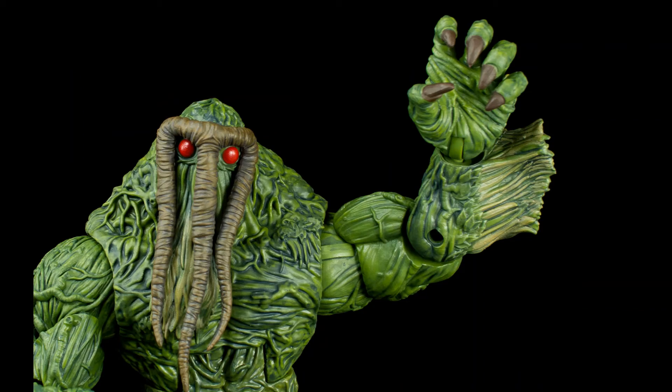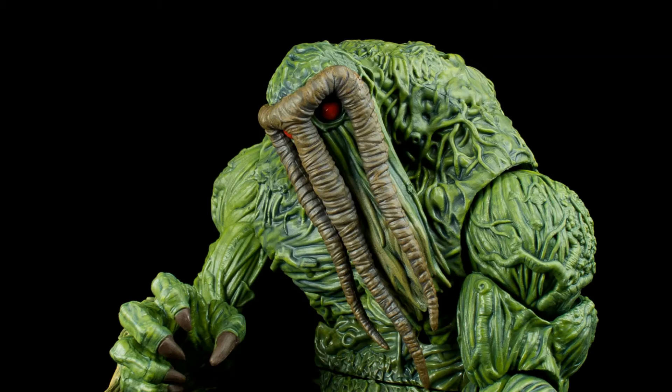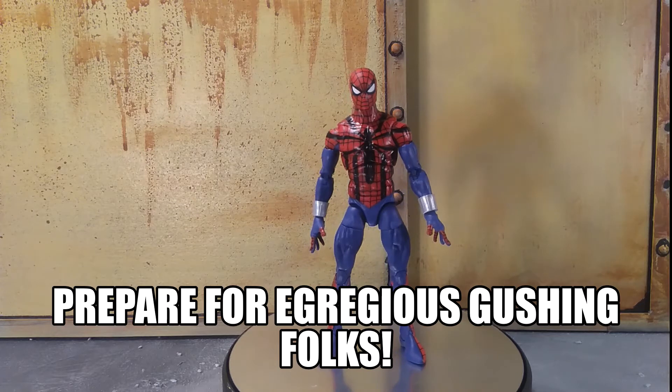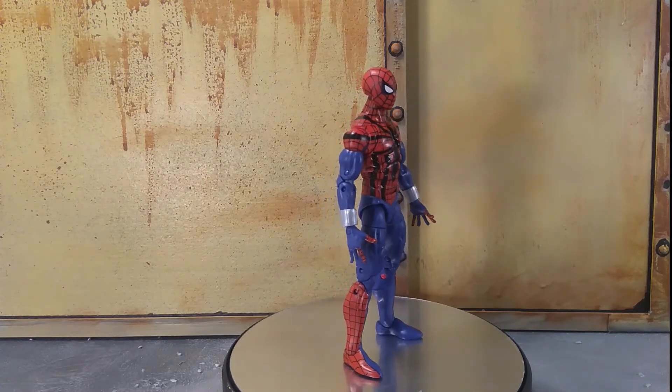Hello everyone, how are you all doing? I hope you're staying safe out there. Today I'm doing another Marvel Legends review, and it's one I've been looking forward to for quite some time, and boy is this ever a great figure. It's the Marvel Legends Retrowave Ben Reilly, the Sensational Spider-Man. And oh boy, this is a figure I kind of love.